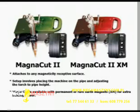Matthew Dearman's innovative magnetic MagnaCut pipe and plate cutting machine with remote-controlled torch arm is an excellent choice when cutting a variety of pipe or plate with wall thicknesses. Available in two models, the MagnaCut attaches to any magnetically receptive surface.